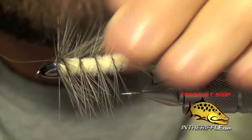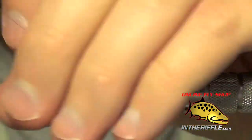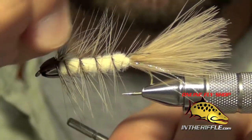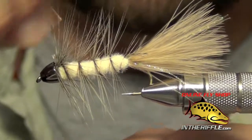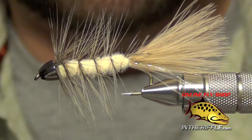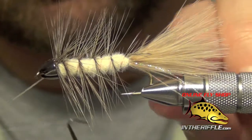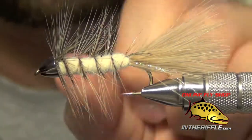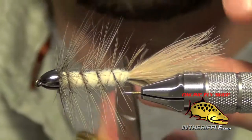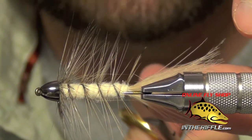Capture the copper wire right at the head with some nice tight wraps. You can either trim or spiral the wire out of there, then whip finish and trim out your thread. Trim out the little piece of tag end feather hanging off the back.